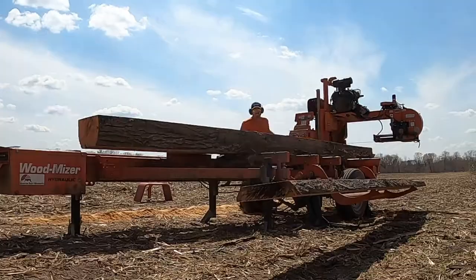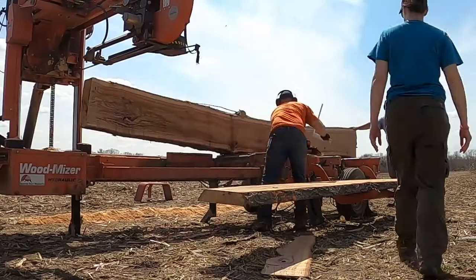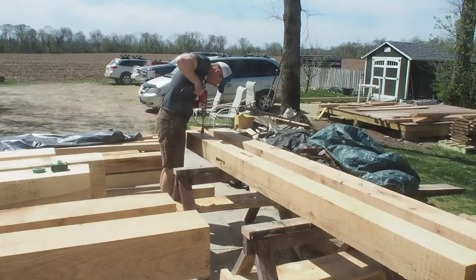Matt cut all of the timbers for us. After we bought our own sawmill, we did end up cutting a couple more timbers, and then all of our rafters we cut on our own, along with all of the roofing material.